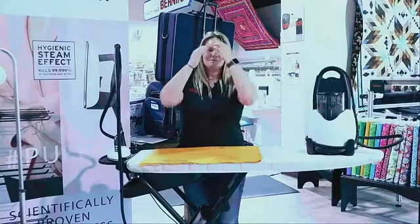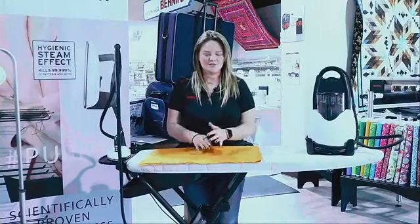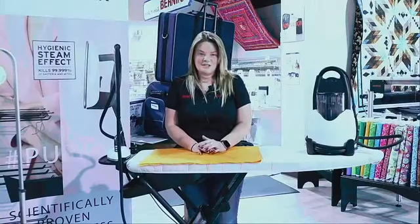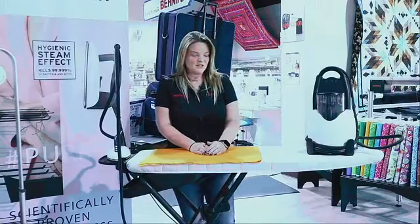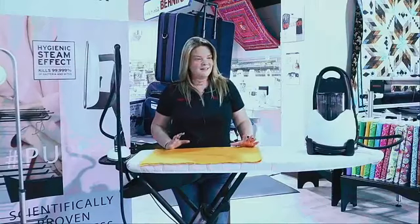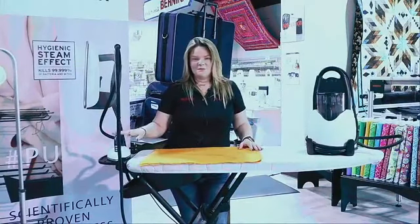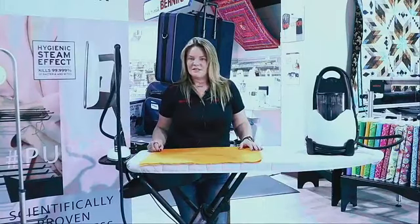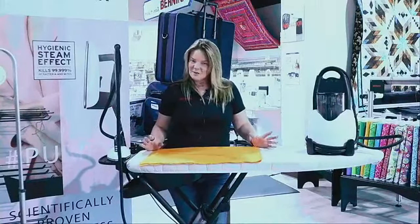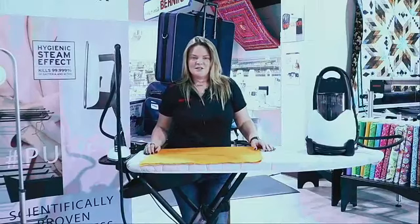For those of you with kids, grandkids, nieces, or nephews — if you're concerned about germs on their favorite teddy bear that's been on the playground and in parking lots — if you're afraid to wash it you can steam it with one of these irons. It kills 99.999% of bacteria in that fabric. For those of you with antique quilts — a lot of people don't want to wash those because they're very fragile. One of these will do the trick — get all that bacteria and mites out. If you pull a quilt out of storage and it has that musty smell, pull out your Lora Star and take care of that really quickly.